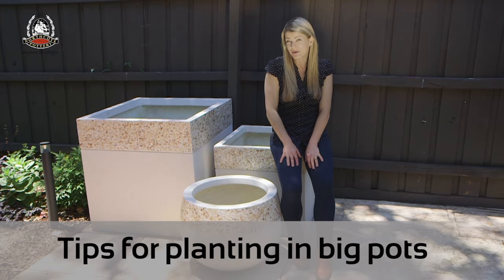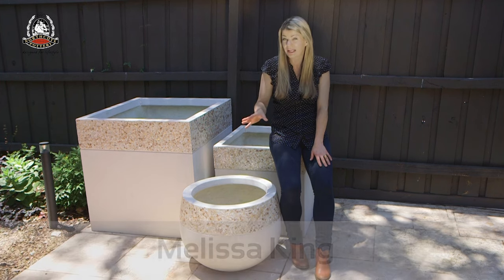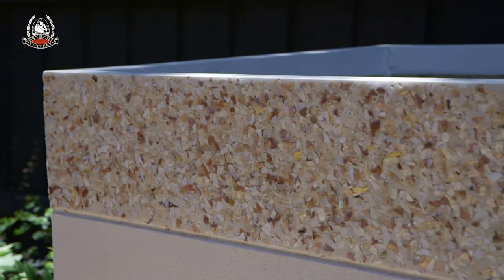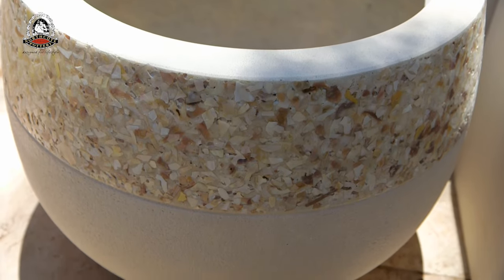There are so many advantages to growing things in big pots. For a start, super-sized pots don't dry out as quickly. They have real impact in the garden and they create some wonderful opportunities for planting because you've got more room to play with.